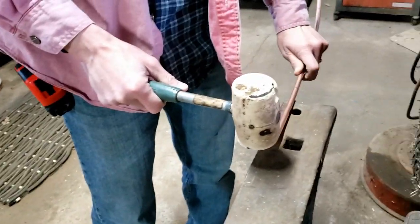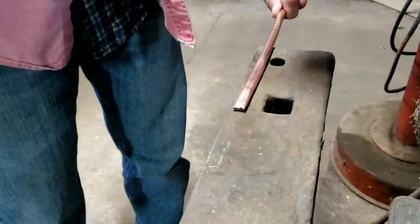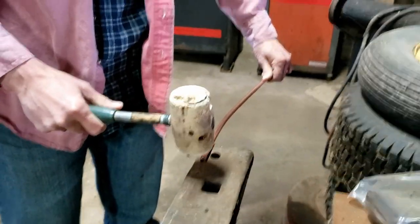We're gonna flatten 6 inches in and 2 inches in. We have great surface contact - I thought that'd be hard. Nope, it's soft copper.